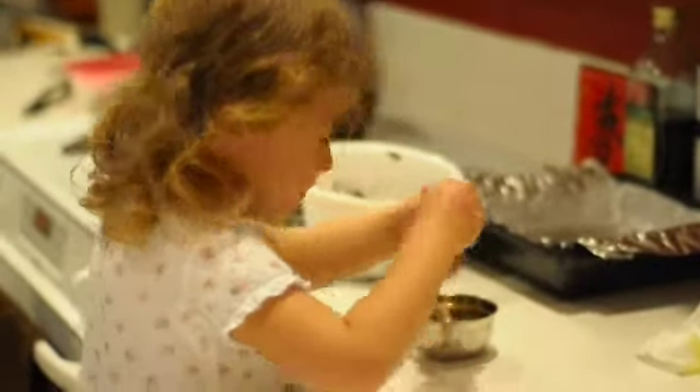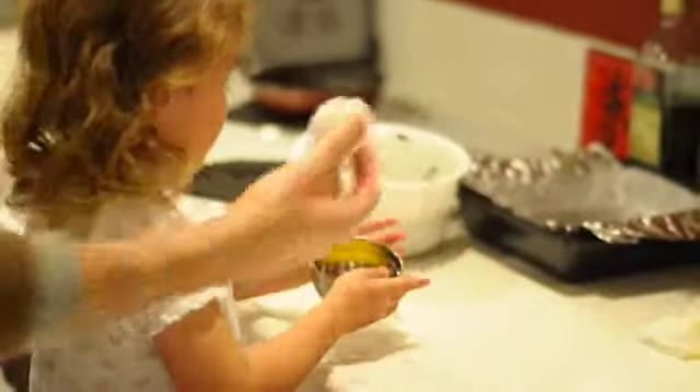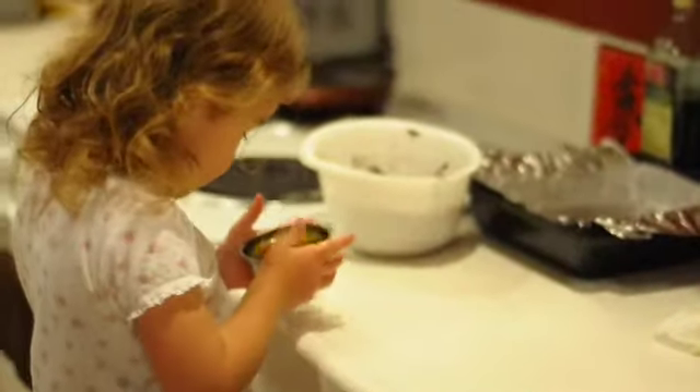Yeah. That was pretty. There's more. Any shell on there? No. All right.